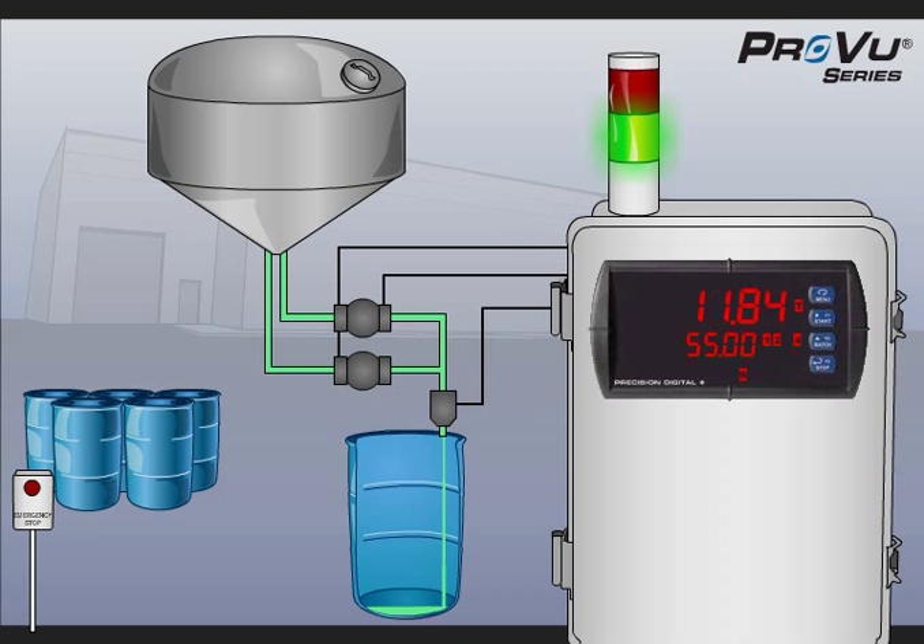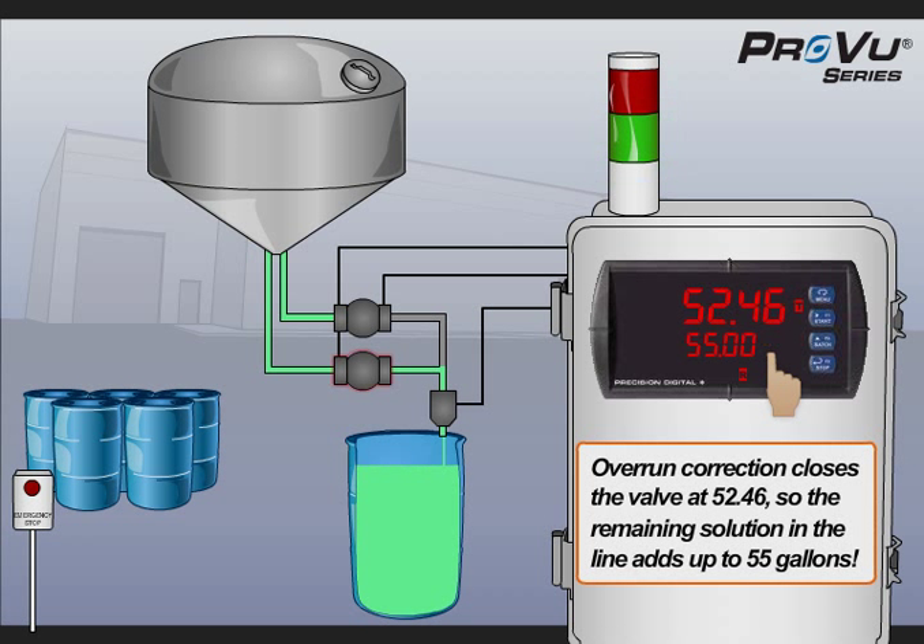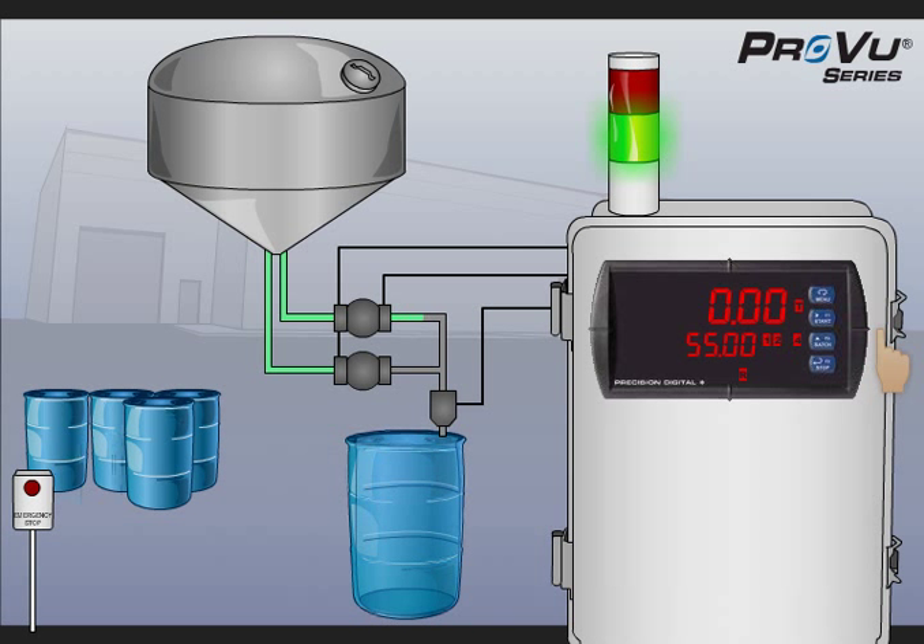For most of the batch, both valves are open. However, when the batch nears the top, the high flow valve closes, decreasing flow rates and increasing accuracy near the end of the batch. When the batch ends, both valves are closed. To start a new batch, a new barrel is placed in position and pressing the start key automatically begins a new batch.